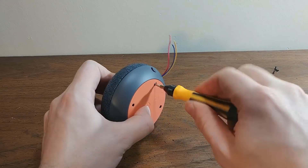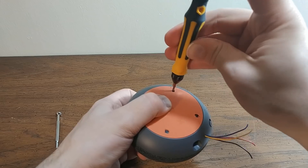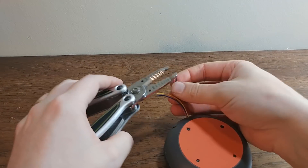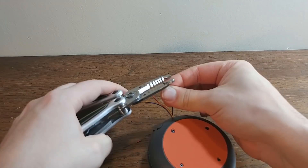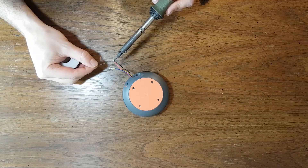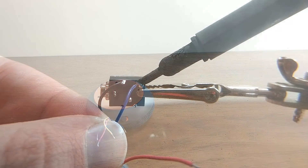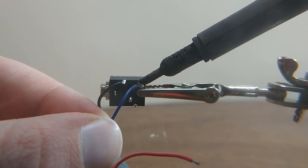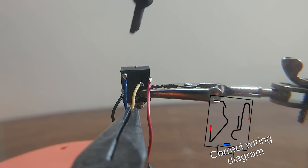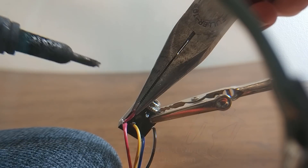Re-screwing everything in place and twisting all the wire. Now stripping all the wires — the leads go into the headphone jack, and then when a headphone jack is not connected to something, it will go through to the speaker.